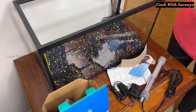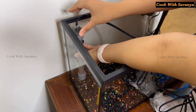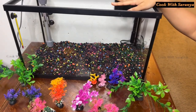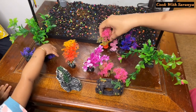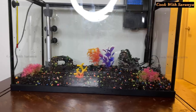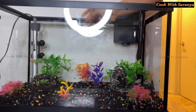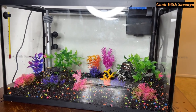I am going to put the gravel in the tank. Then I am going to put the decorations on top. We can add all the decorations — we'll set the decorations and place them the same way.